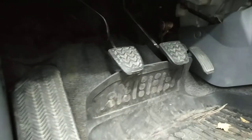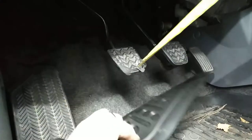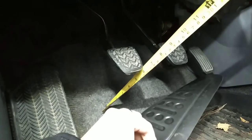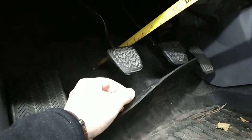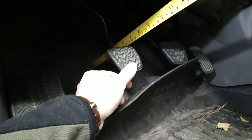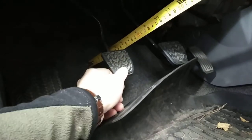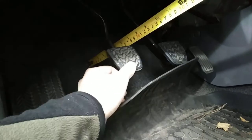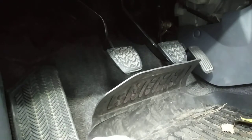First thing is your distance from the floor to the pedal — it should be about 157 millimeters, which is fine in my case. Then you need to check the free play of your pedal. Right now it's about 17 centimeters, and when I press it's about 14.5 centimeters until I feel resistance. The normal range is between 5 and 10 millimeters.